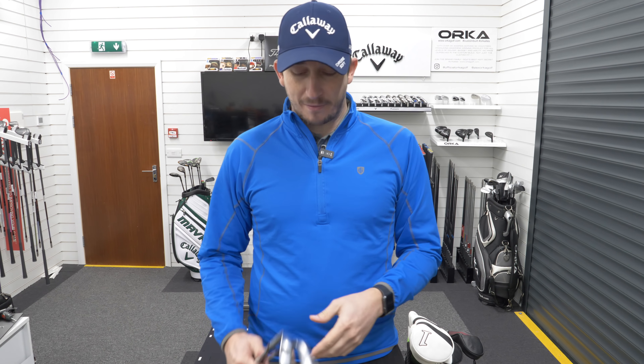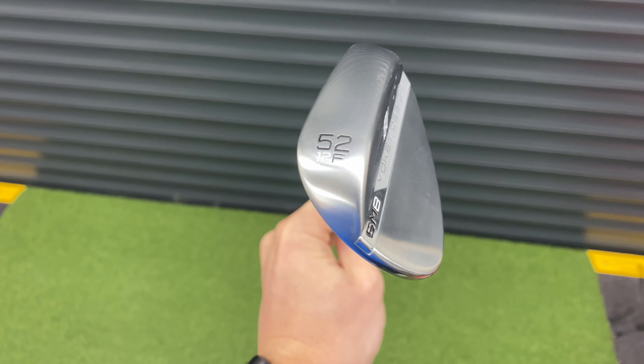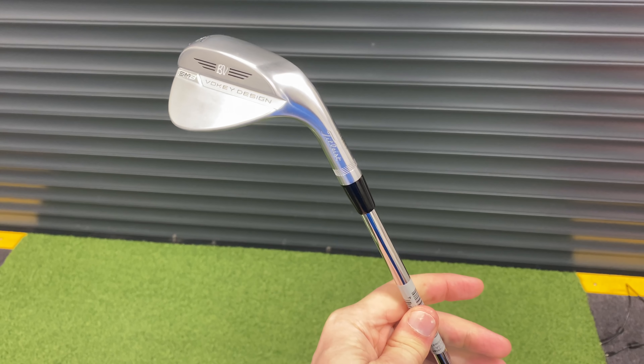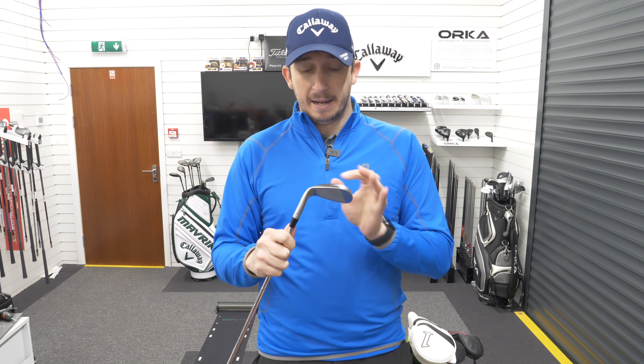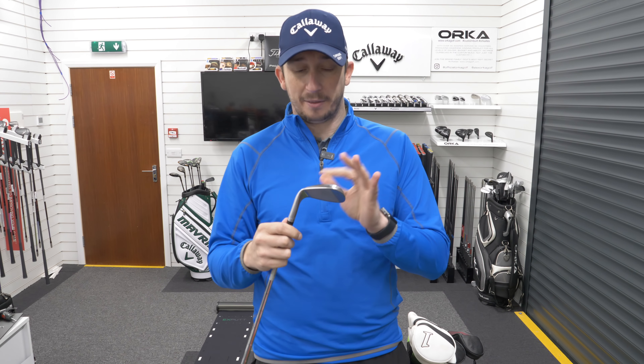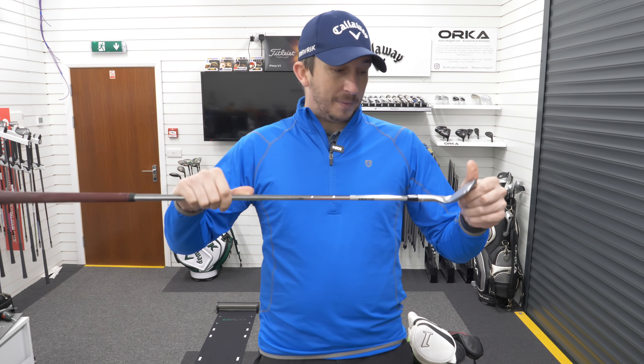Let's start with the wedges. Last year I had three wedges: the Callaway Jaws Raw, the 50, 56, and the 60. They're gone — no more. They've been replaced by two wedges, plus the pitching wedge in the set. The first wedge is the Titleist Vokey SM8, a 52-degree, 12-bounce full grind. It's there for full shots, basically — mainly from around 120 yards. That's why I've put the full grind in.